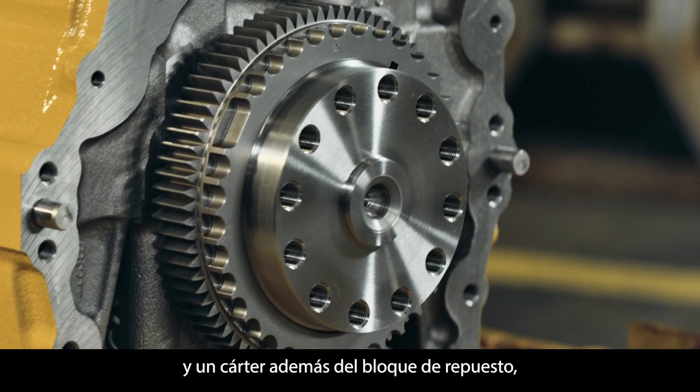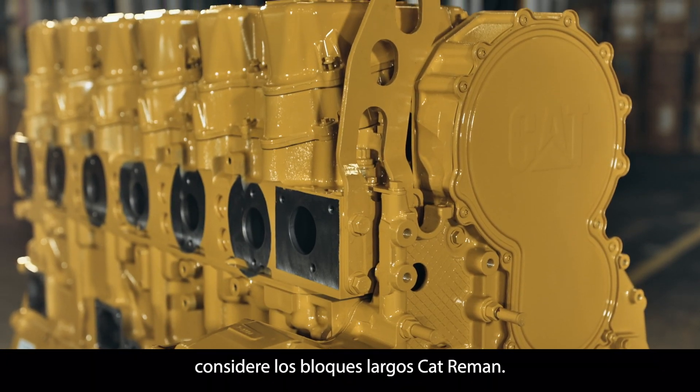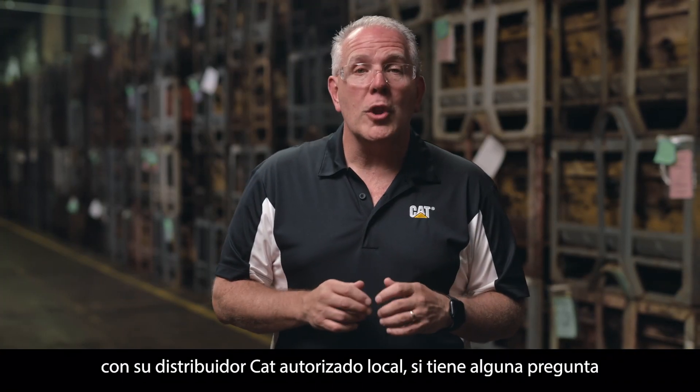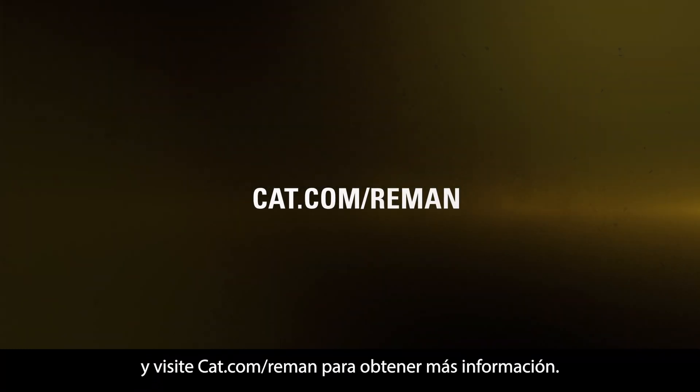If your overhaul requires a cylinder head, camshaft, front gear train, and housing in addition to the replacement block, consider Cat Reman long blocks. In the meantime, reach out to your local authorized Cat dealer for any questions and visit cat.com/reman for more details.